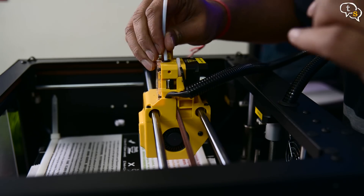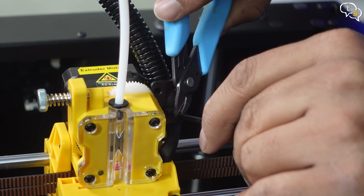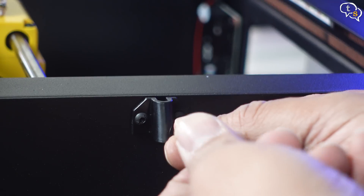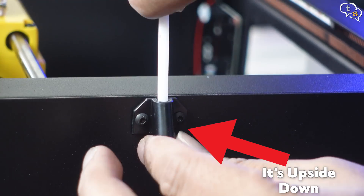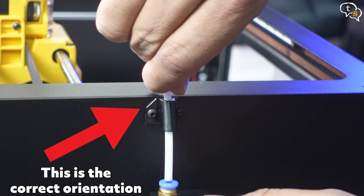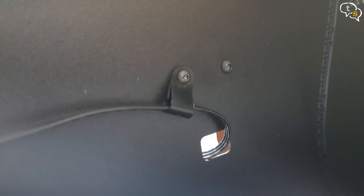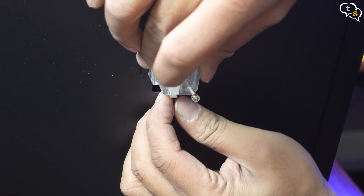Now for the teflon tube — just push it in. Secure the wires using the provided zip ties. This little piece is used to guide the teflon tube into the filament holder, which I'm installing next. You need to install the screws from within the printer and insert the teflon tube into the holder. Guide the sensor wire out through the hole and make sure to fasten it to the printer body using the clip provided.